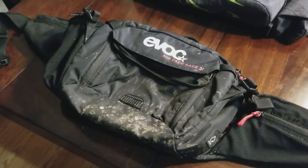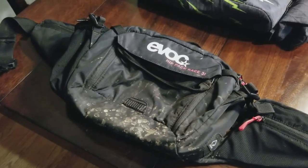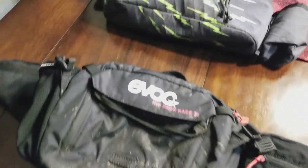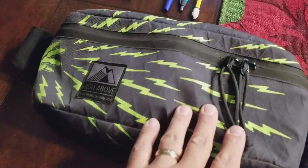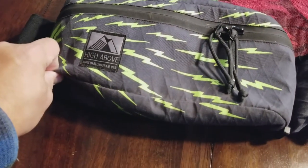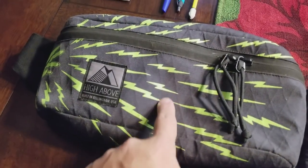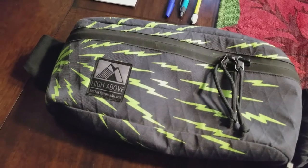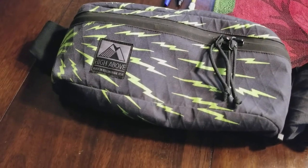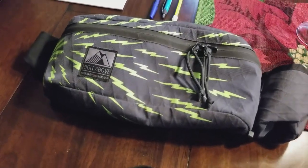I had been riding the hip pack race from January through April and May. When I got to the summer I switched over to the High Above Cascadia — things started to get a little drier out. Even though it's water resistant, or actually waterproof, you can see a little bit of the sublimated diamond stitching embedded in it. I used this through the summer mostly as a garage bag — there's a review of it on my channel as well.